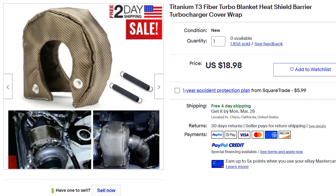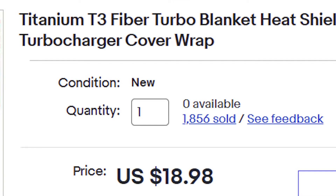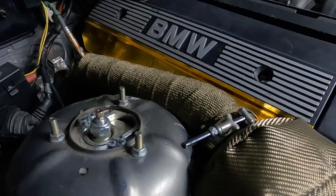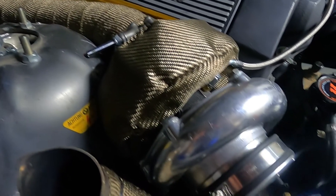Another thing I bought is the titanium T3 fiber turbo blanket heat shield - it's only $20. I'm not too sure how well it'll work, but if it's genuinely titanium it's going to keep a lot of heat out of the engine bay. It should also help spool up the turbo since the heat will be maintained within the turbine itself - as heat increases within the turbine, back pressure increases too, causing a faster spool-up time.